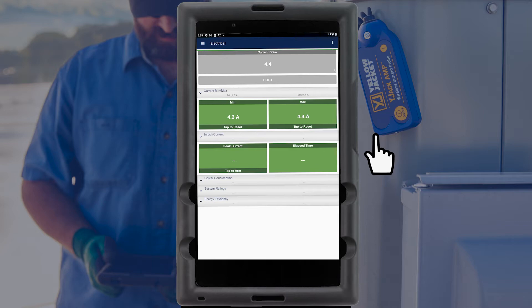Once the current probe is assigned, the live readings as well as minimum and maximum readings are displayed.